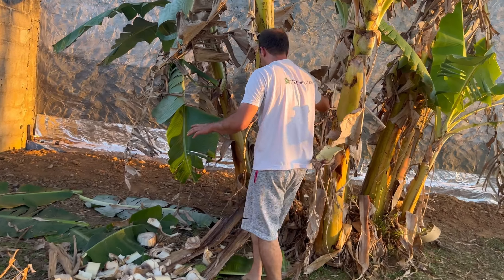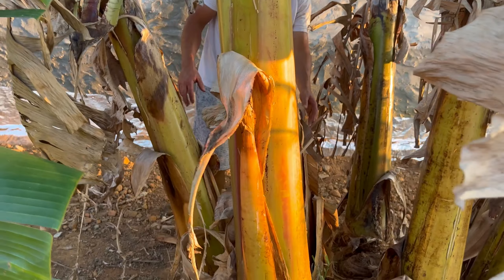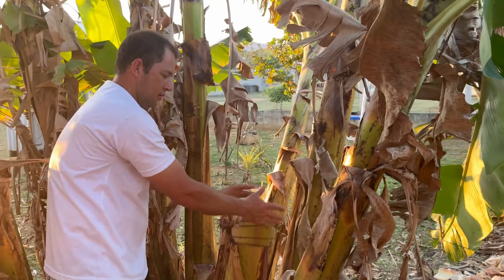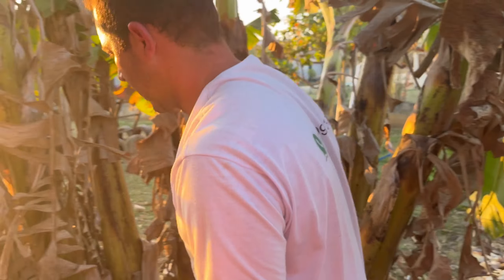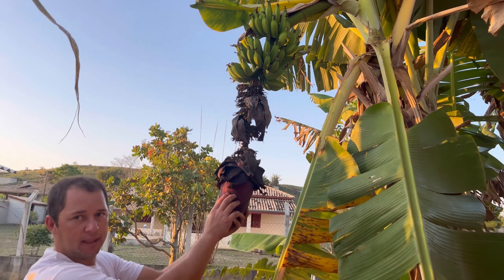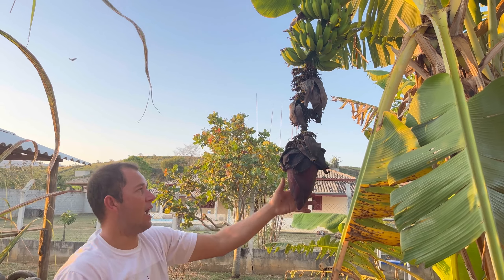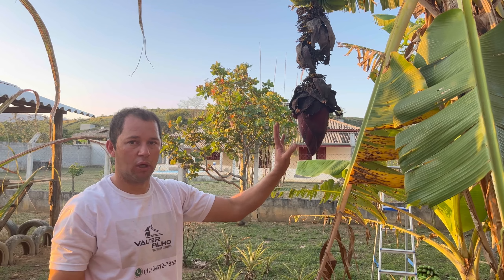We cut at this height here, because the water from the trunk will stay here for the other plants. OK? So don't forget: when the banana bunch is in this state here, you cannot cut the umbigo yet. You have to wait for it to ripen a little. When there is about a month, a month and a half left, then you cut it — and it will finish ripening evenly. OK? Don't forget this detail.